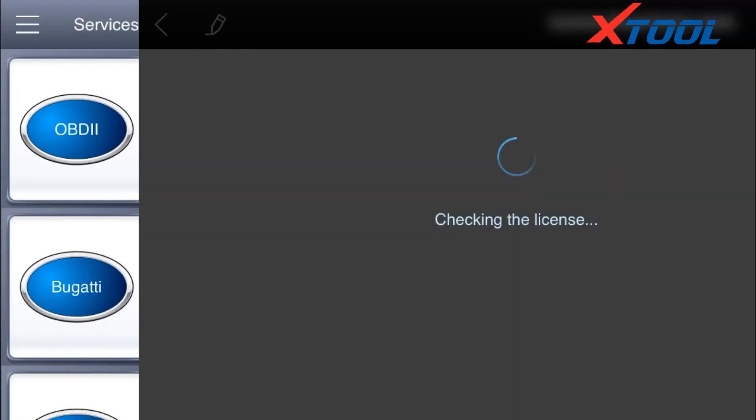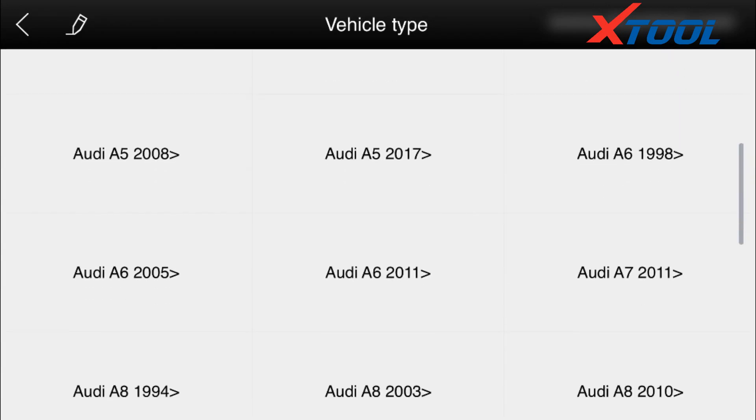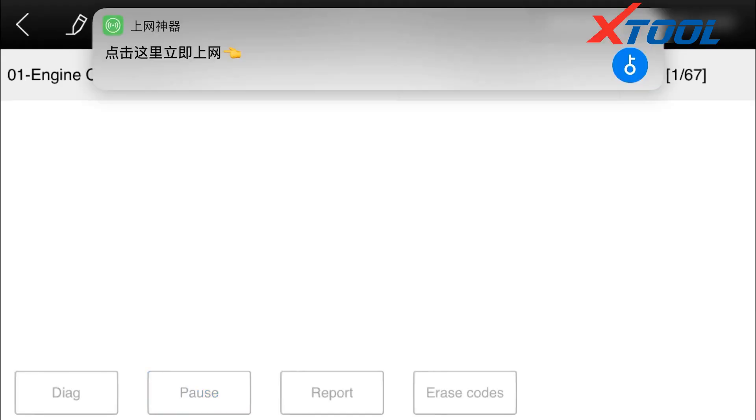We can see here are three options: quick testing, scan system, and selection system. Quick testing and scan system are automatic — they can automatically scan the whole system for cars which are supported. We choose quick testing, which supports a broad range of systems.